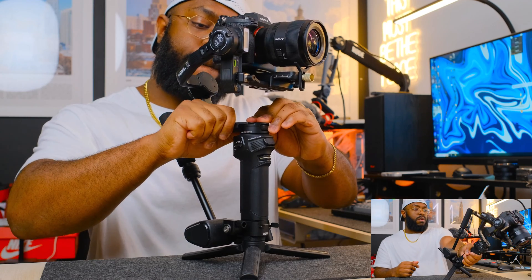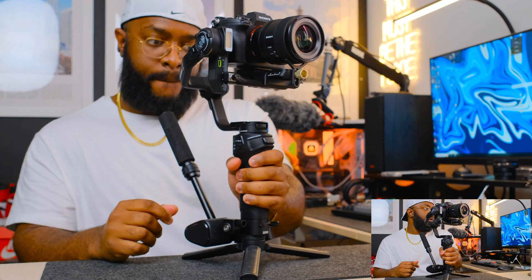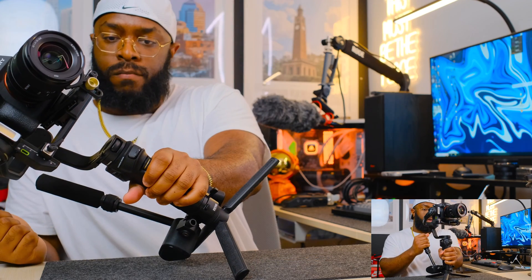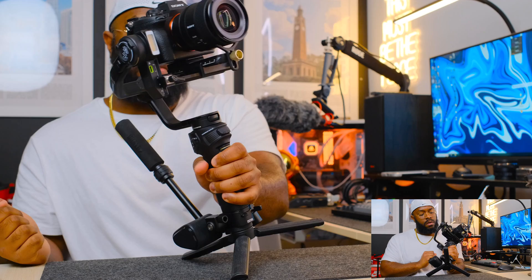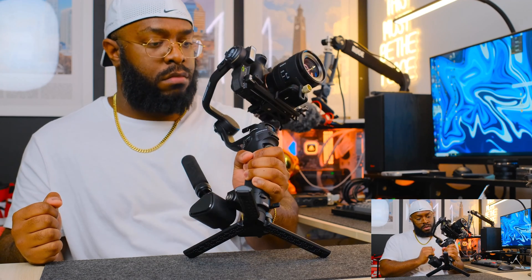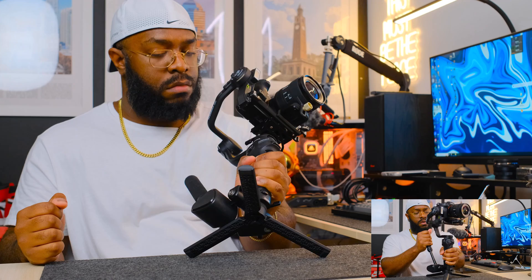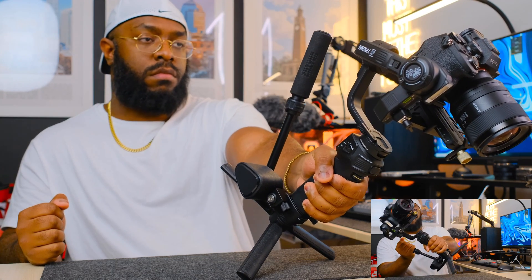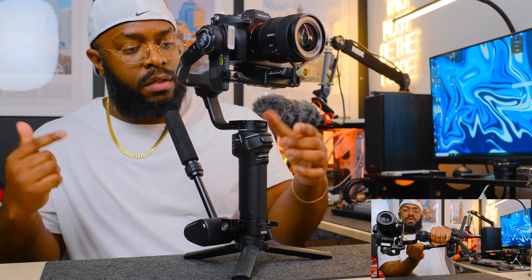Enjoyed this extended look at what balance looks like on the pan axis. If you prefer reading instructions over watching a video, check out my blog post on how to balance a camera using the Weevil 3S. And if you're looking for safe places to buy the gimbal, check out the links in the description.